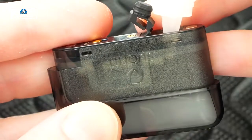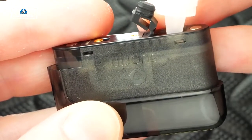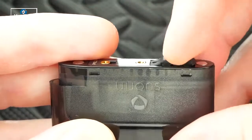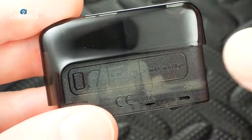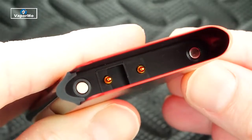Filling this pod is easy — you really don't have to tilt it, just push and squeeze. Flip the tab up and press it back in when done. It's easy to fill up. When you fill it, let it sit for a good five to ten minutes to let the cotton soak up all the juice.